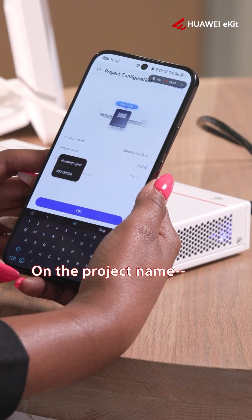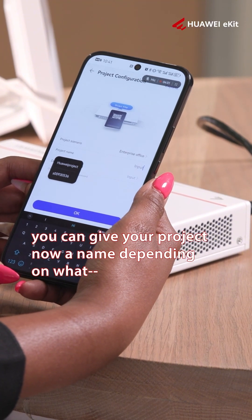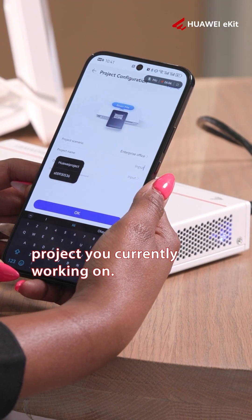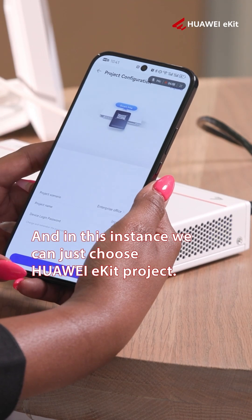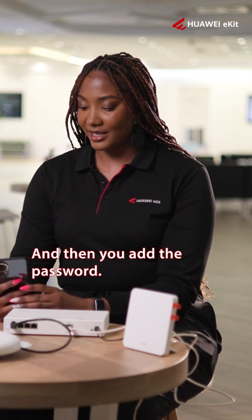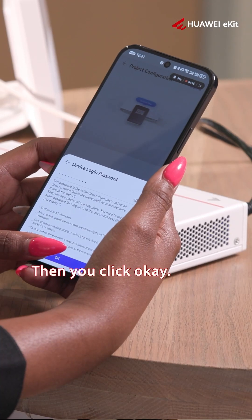For the project name, you can give your project a name depending on what project you're currently working on. In this instance, we'll just choose 'Huawei Projects'. Then you add the password and click OK.